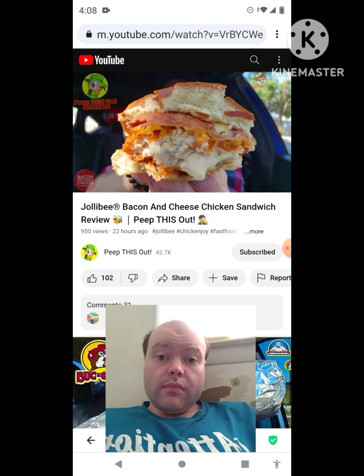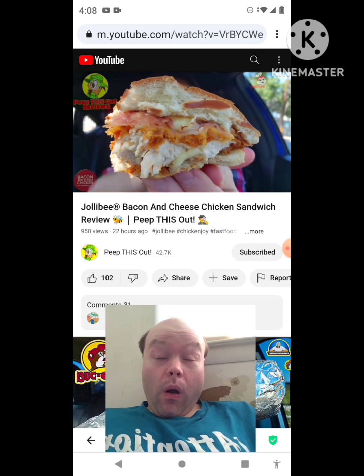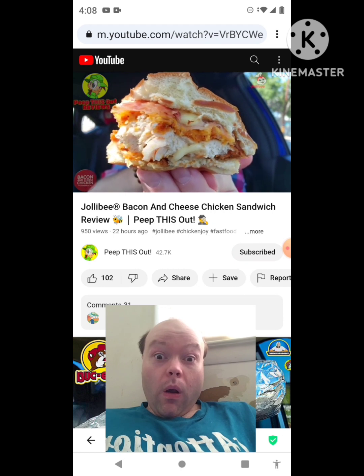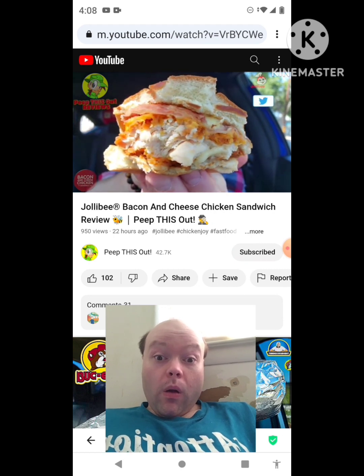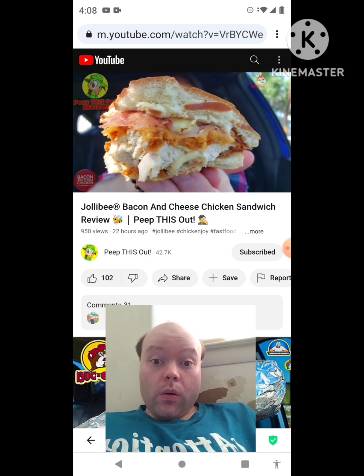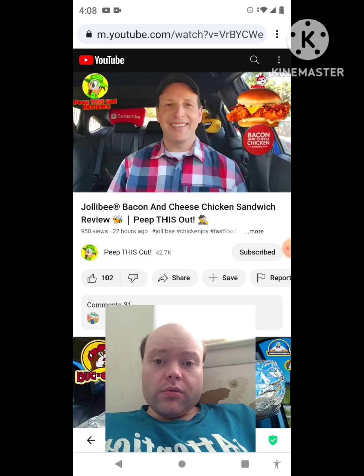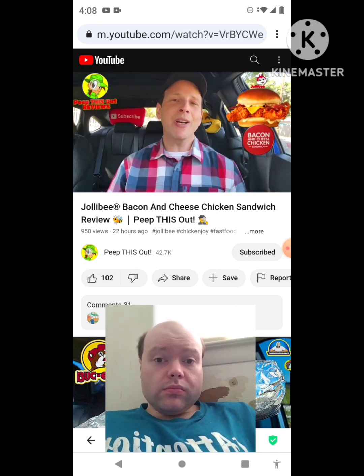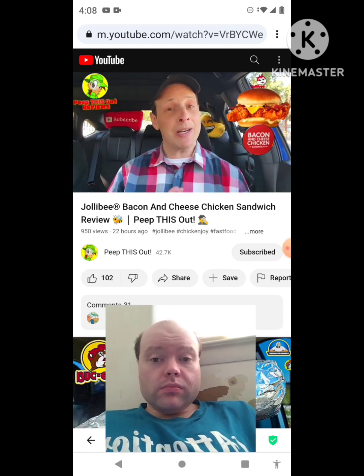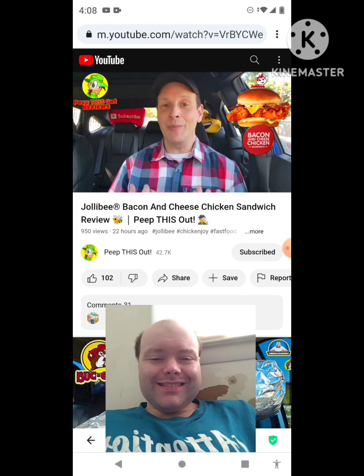You'd think the bacon and cheese would be the standout, but it's actually the buttery umami mayo along with the coating of the chicken itself that's the highlight — that's where the flavor is mostly coming from. Everything else looks like it's just for dressing, just for advertising, because it's not really that flavorful. I wasn't overly impressed — it was just okay. If I'm going for a bacon and cheese chicken sandwich, fast food-wise I'm definitely hitting up Popeyes — that's just a better value.